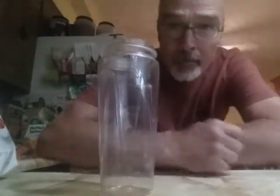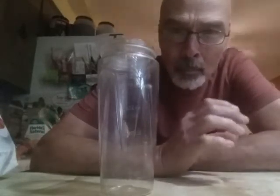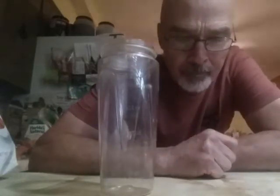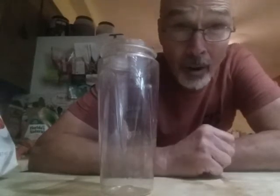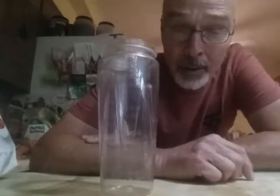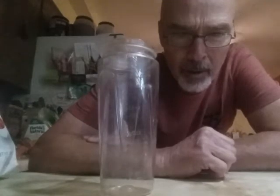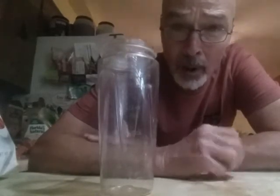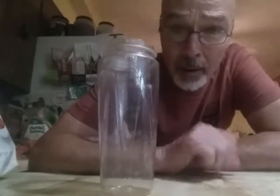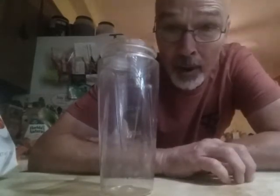Good morning. Some people were asking me about my breakfast shake that I have every day — what I put into it. So I decided to make this short little video about it. I believe it covers all the vegetable and fruit requirements for a good healthy diet, all in one shot, first thing in the morning. So let's get on with it.